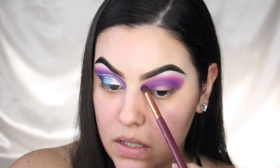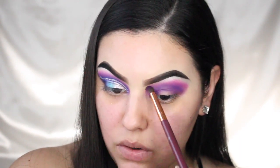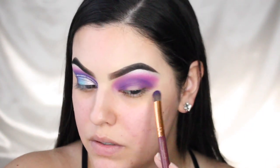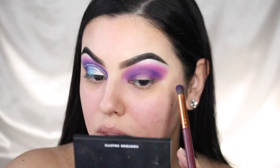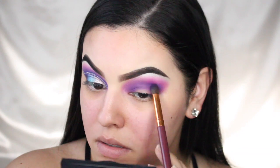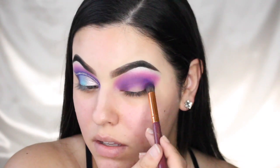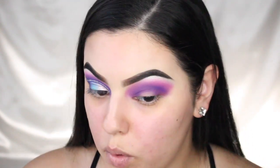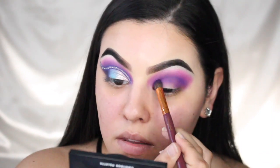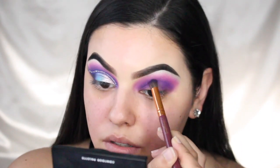Now that I have my brow bone highlight on, I can blend with the pink — this is going right in between. I'm also taking this all the way into the inner corner as well. I'm picking up some more of that purple because there's a harsh mark there I'm trying to blend out. I don't know what that is, but we're going to end up covering it up later, so it doesn't matter. I'll just keep packing the purple into the crease.